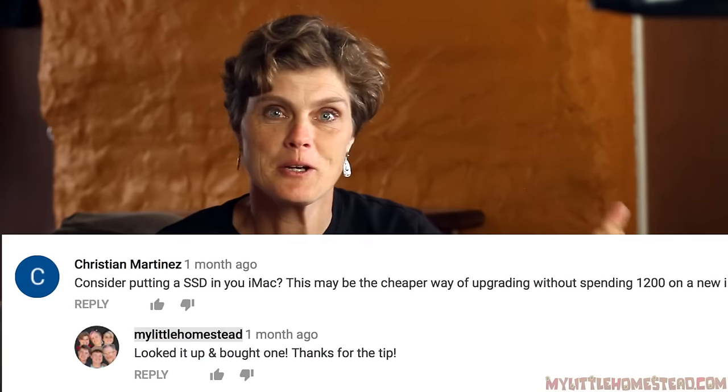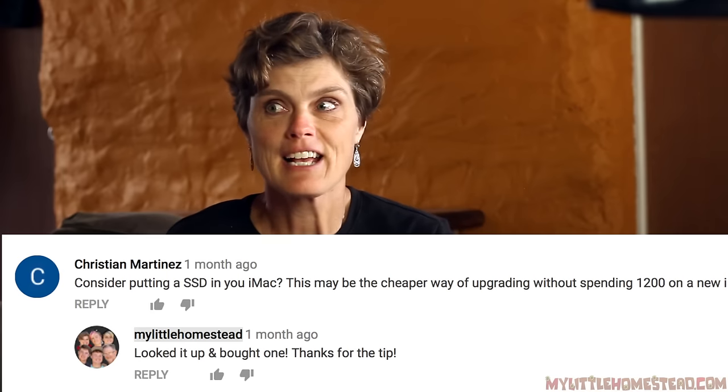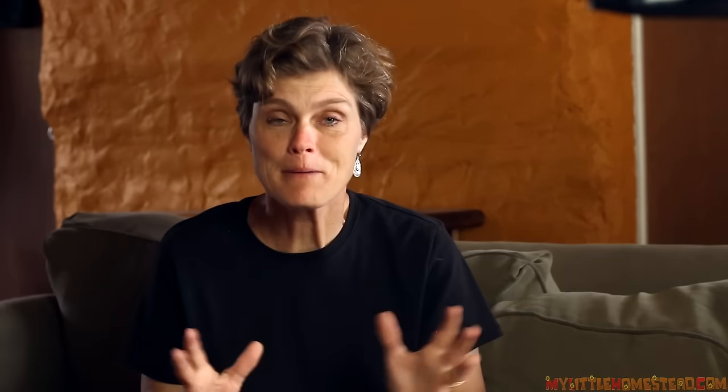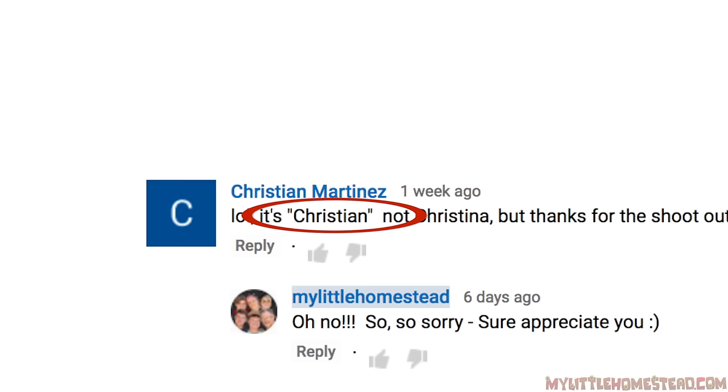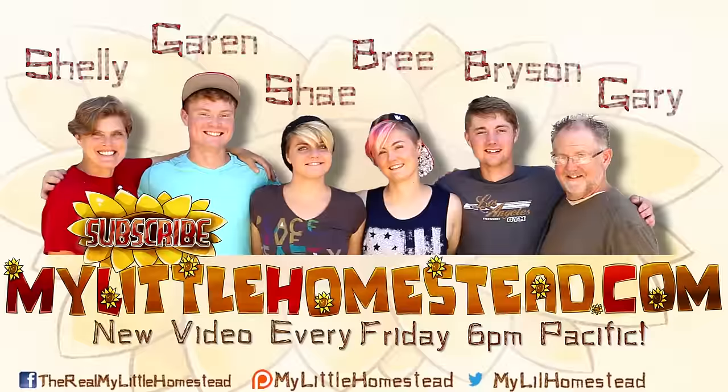I just want to apologize to Christian Martinez — last video we thanked him for suggesting the solid state drive for the Mac and I called him Christina. I'm so sorry; he was very lighthearted and laughed about it, but I wanted to make a public apology. Thank you again, Christian. Our family moved from the city to the country — thanks for taking part in our adventure. We have new videos every Friday evening. You can like this video, share it, subscribe, or support us on Patreon — see the links in the description.